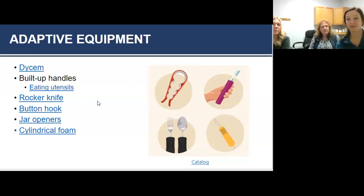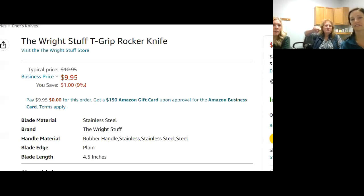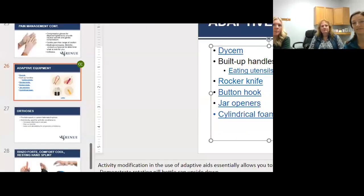Another thing you can do is build up handles. With teeth brushing you're in a lateral pinch, putting pressure on the CMC joint. A bigger handle prevents that tight pressure and pain at the CMC joint. You can also put a built-up handle on eating utensils, pens — lots of different shapes and sizes depending on your needs. The rocker knife is another big one: you hold it and rock back and forth so your forearm is predominantly doing the motion, using larger joints, which reduces stress on the thumb.